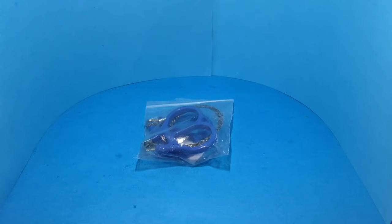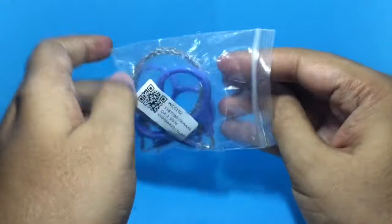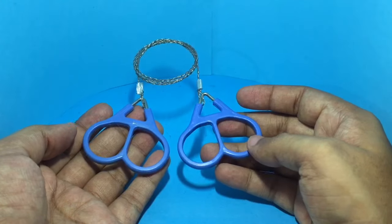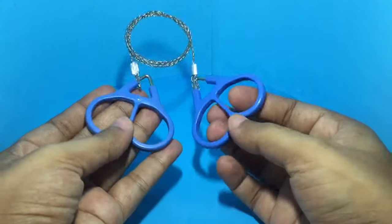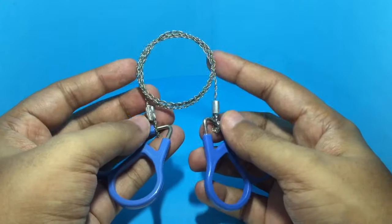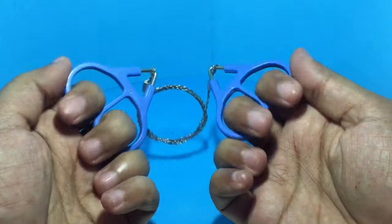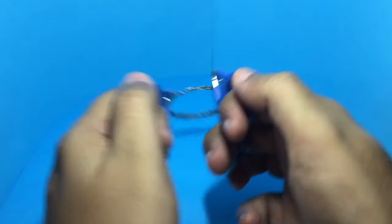Let's take a look at this pocket saw — that's how it looks, you can easily get it in your pocket. It has a chain with two handles; you put your fingers in like this and do this motion.